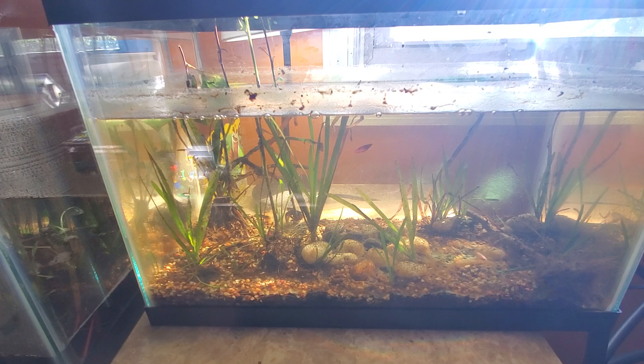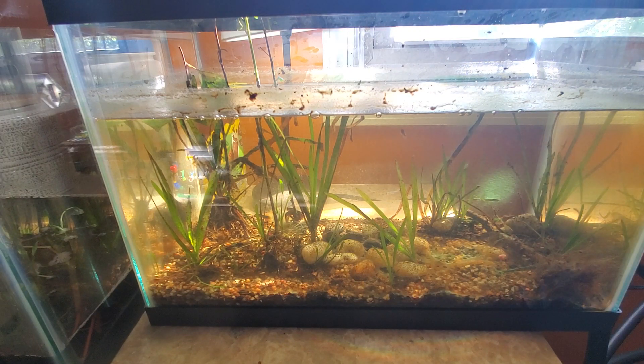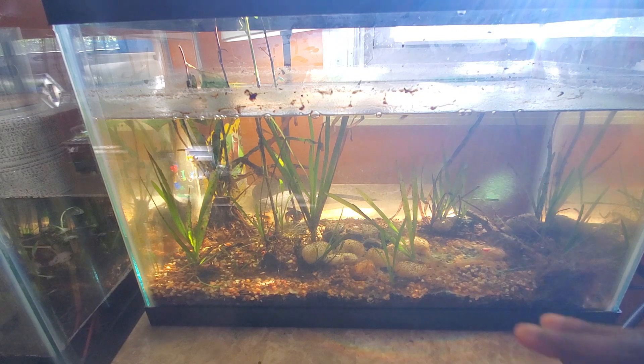Normally this tank goes for the same price as a 10 gallon tank, and obviously the 10 gallon is so common that it's often purchased at a cheaper price, or at least equal to this one. But for space saving purposes, you may want to get something like this. I purchased it not only for space saving but also because it was my first time really trying to set up a tank with the dirt-and-gravel method.